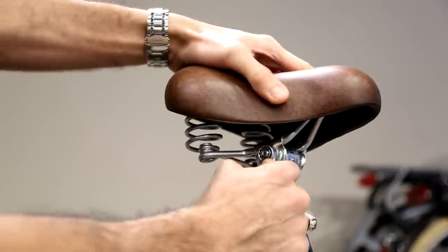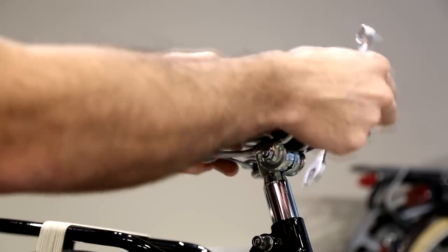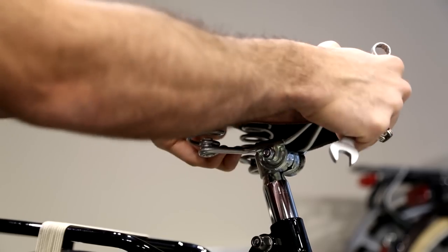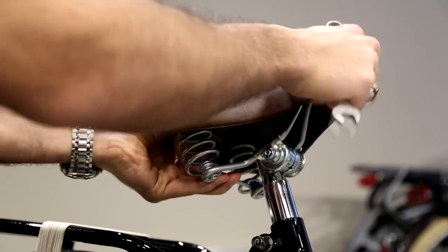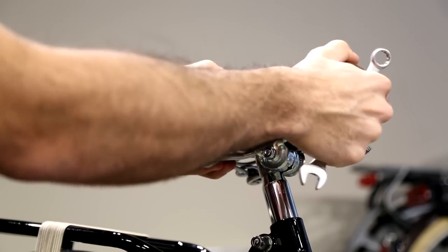First, put the wrench right here and open the seat up. After you've done that, you can see that the seat is a bit loose. By forcing it a bit up or down — don't worry about the clicking, that's a normal sound — you can put the seat post in the angle that you prefer.